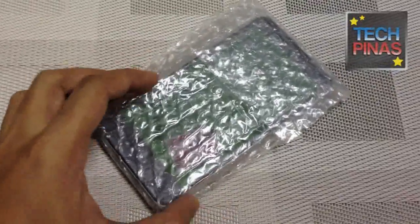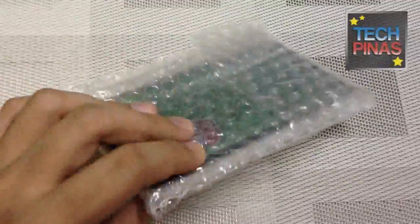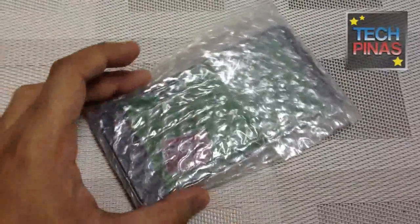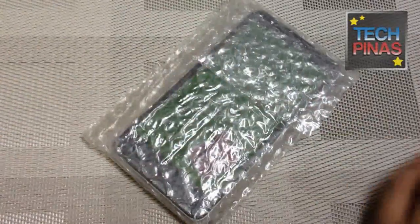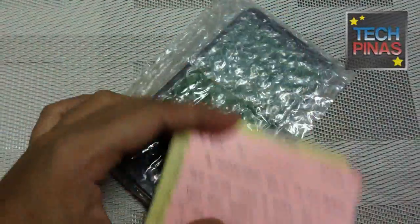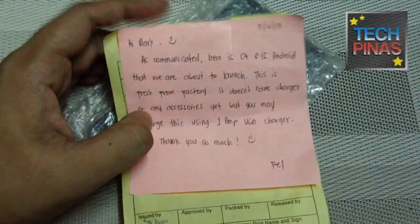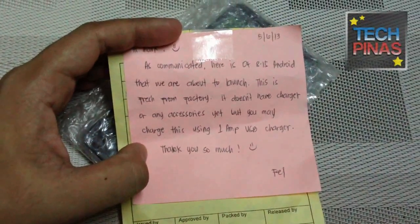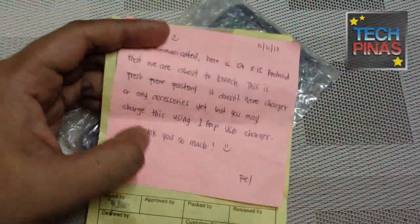Mark of TechPinas here, and I just want to show you this curious package that I received from our friends at Oplus. I was wondering what it is, and then my mom showed me this note which came with the handset, and it turns out that it's the Oplus 8.15 Android smartphone. This unit right here came from the factory.